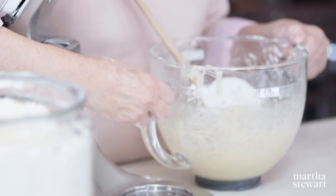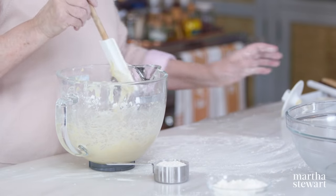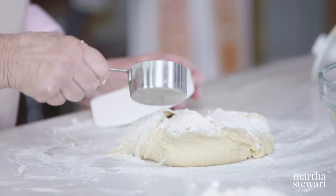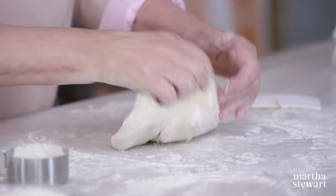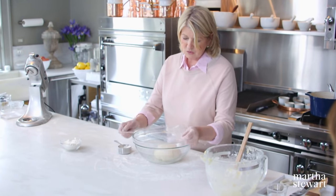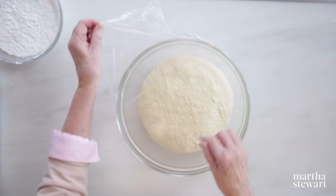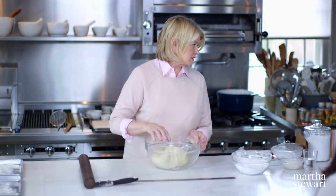These beignets were developed in France as a treat for pre-Mardi Gras. After Mardi Gras you're not allowed to eat the sugary ones. And beignet is the French word for doughnut. The dough is sticky — sprinkle the extra flour. Now it's nice and smooth. Put it into an oiled bowl and let it rise in a warm place until doubled in bulk. Look how nice the risen dough is — if you press it, it deflates. So light and fluffy.